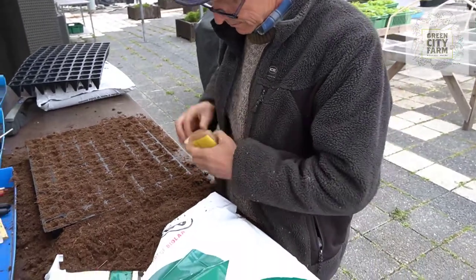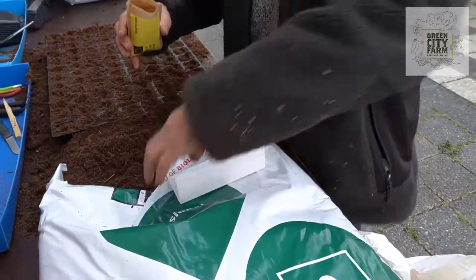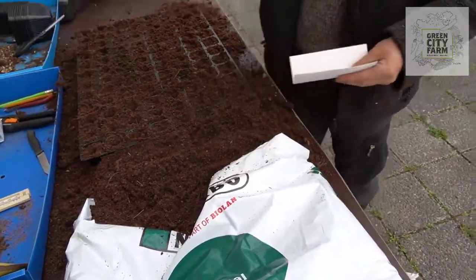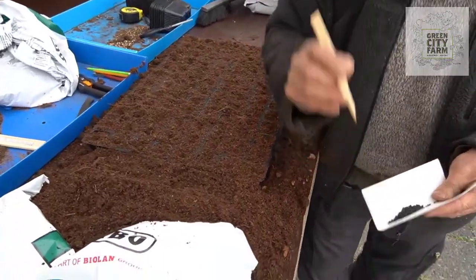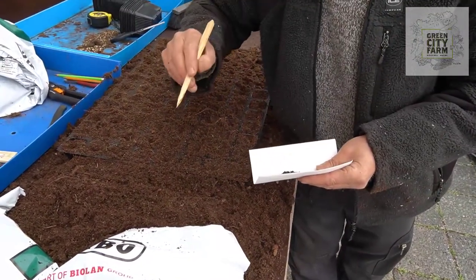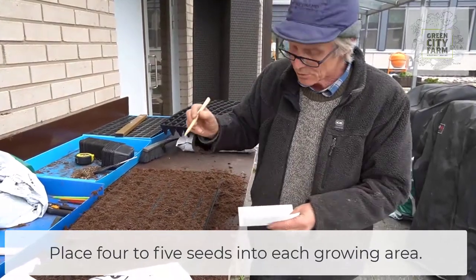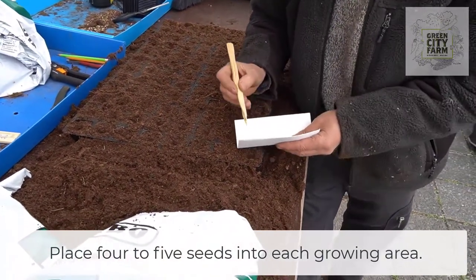I open the packet, I pour some seed onto a card like this. Now with the onions, we want in each of these pots four to five seeds. So the onions are going to be growing in a little clump together, not like individual onions. I can explain later why we do that. But now I have to very carefully select four seeds and scrape them in here.